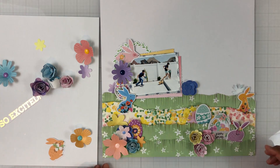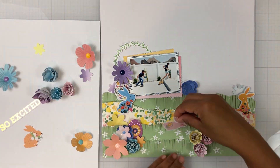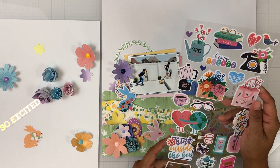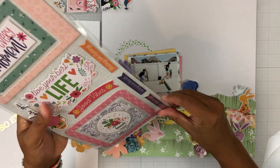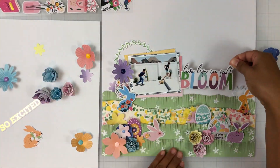I'm just tucking in this cute little bunny and I had so much fun. I do add the butterflies at the end because I kind of just layer those here and there, but I really had a lot of fun playing and using a lot of the exclusive products in the kits.